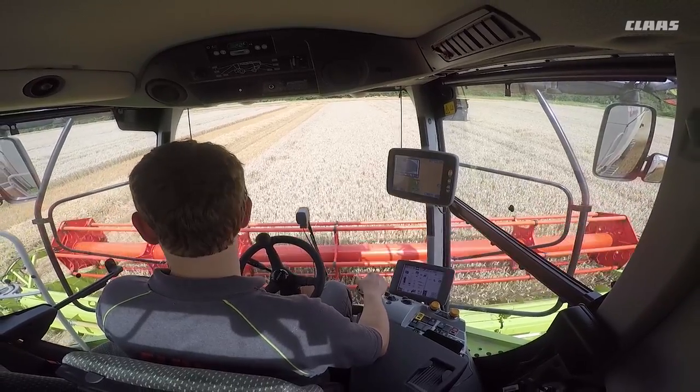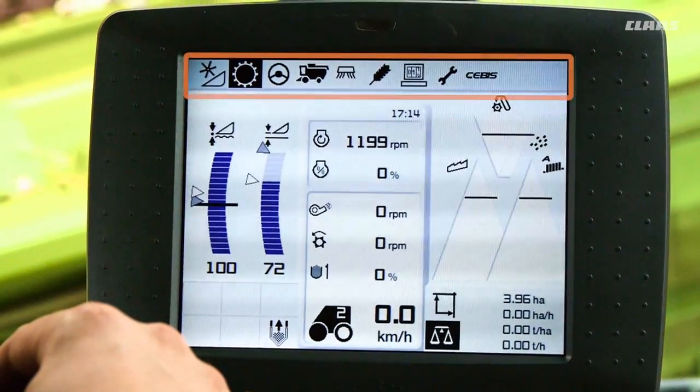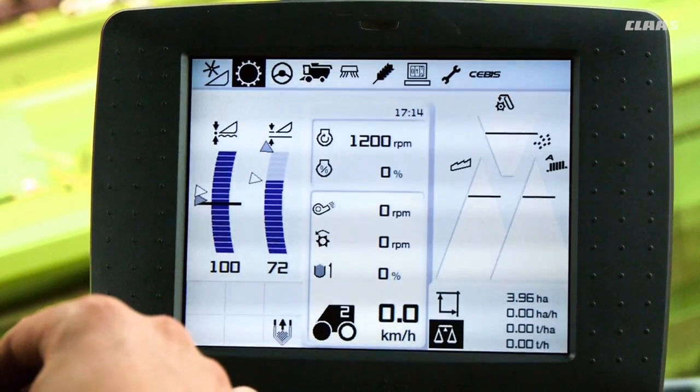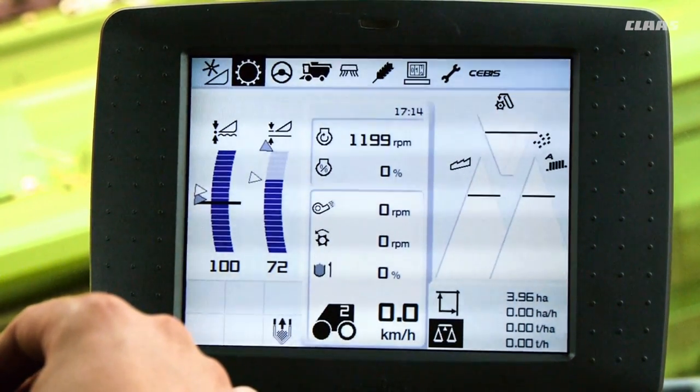To use cruise pilot we first need to go to the main menu and call up the cruise pilot submenu. To do this we select the gear wheel from the SEBIS main menu followed by the cruise pilot submenu.